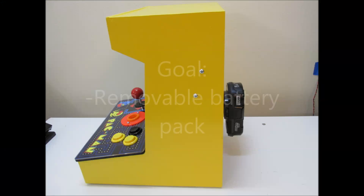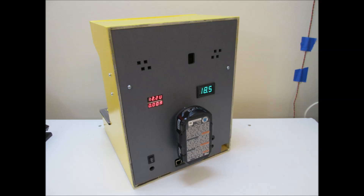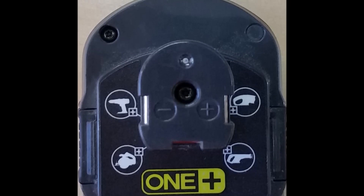Our overarching goal is to attach the cordless drill battery to the arcade and make it easy to remove the battery for recharge or swap with a fresh battery. The biggest hurdle when using a cordless battery pack outside the drill is the awkward connection molded within the battery's plastic design.